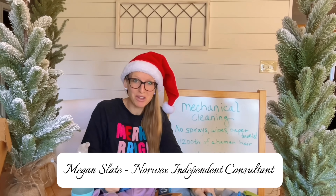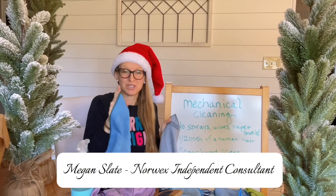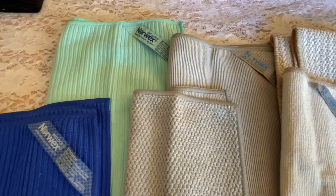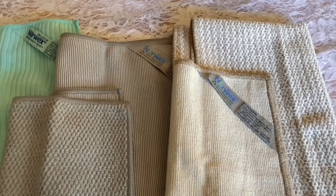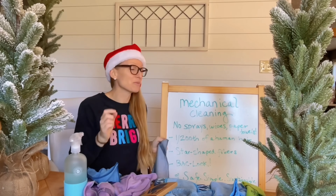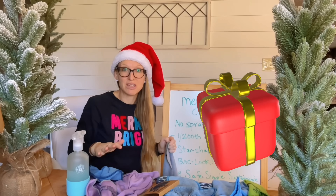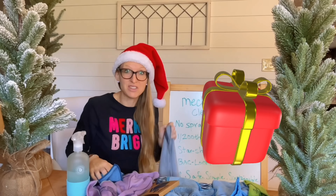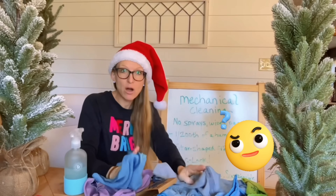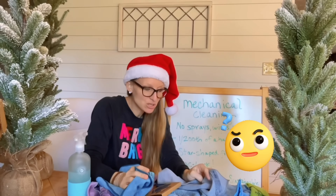If you want to give yourself the gift of simple, safe, sustainable cleaning, this is the time to do it. These are also awesome gifts for people you might want to introduce safe cleaning systems to. Let's dive in and talk about mechanical cleaning and why it's the best gift you could give your home or the people you love this Christmas season.